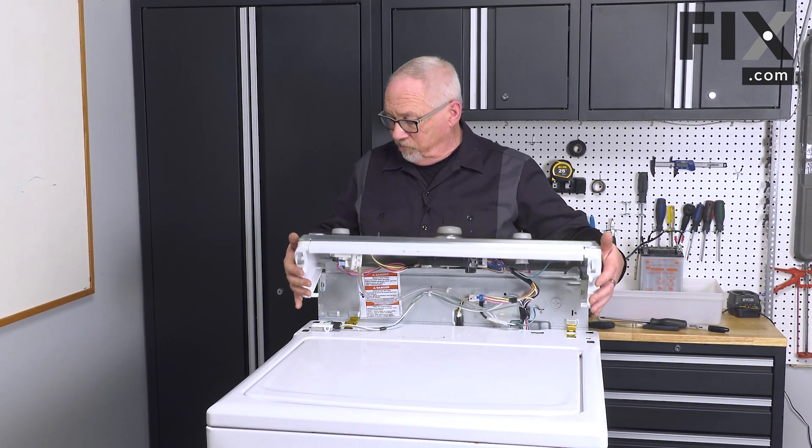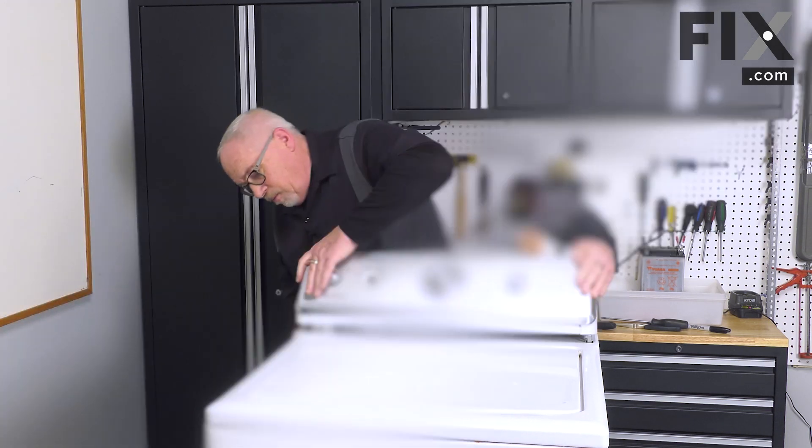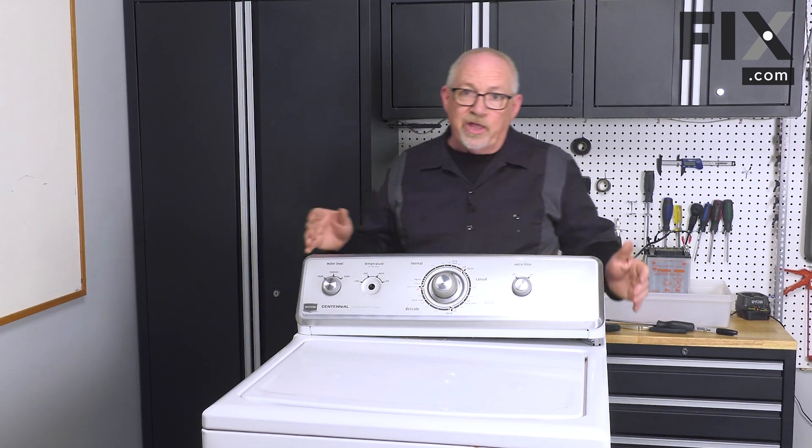We're just going to roll it forward, push the back corners down in, push the front corners down into place, and they snap when they latch in.